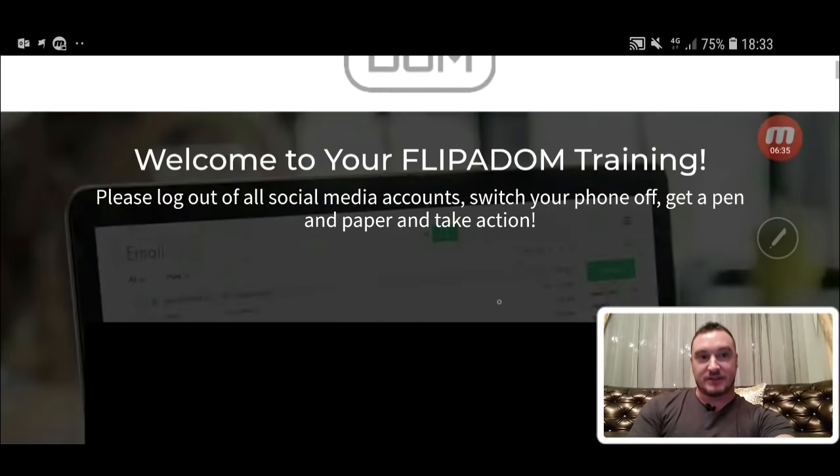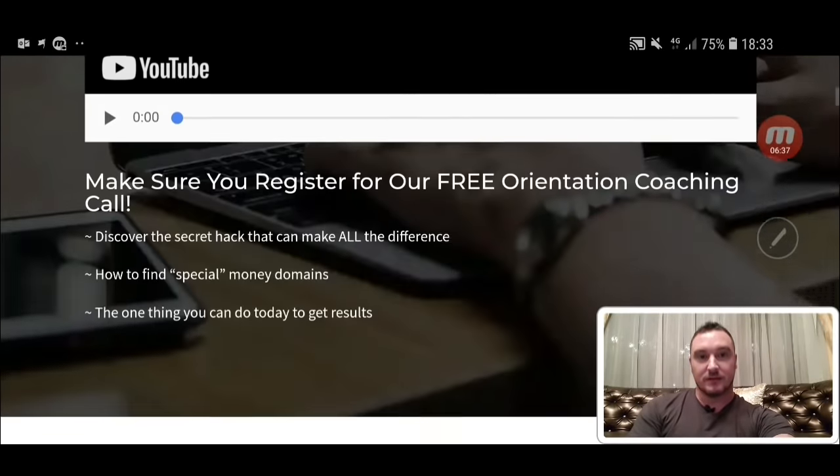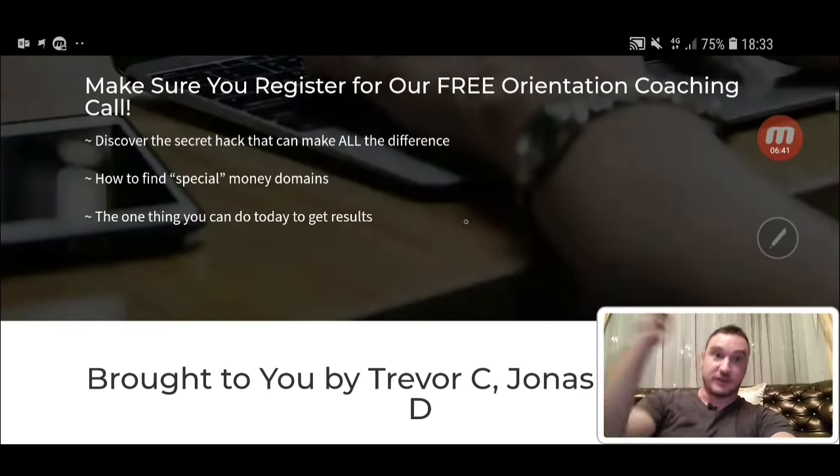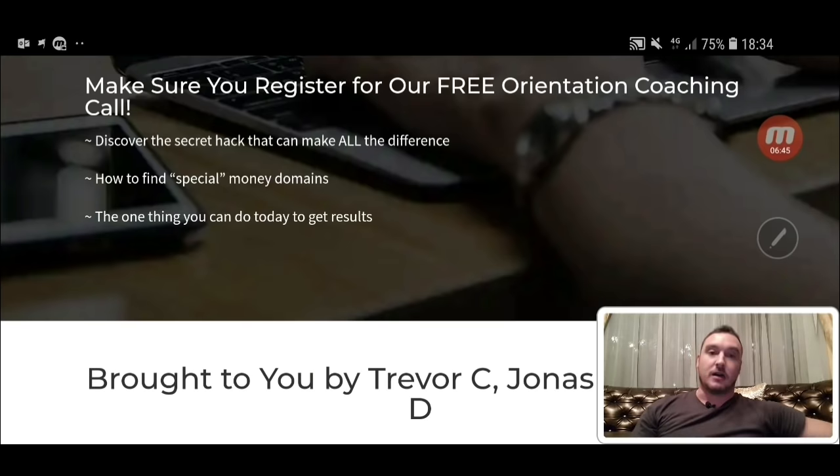This is the members area here. The first section is where you can register for the orientation coaching call. I think Trevor, Jonas and Bobby are going to get onto a live call to help you out with implementing the strategies and answering any questions that you might have.